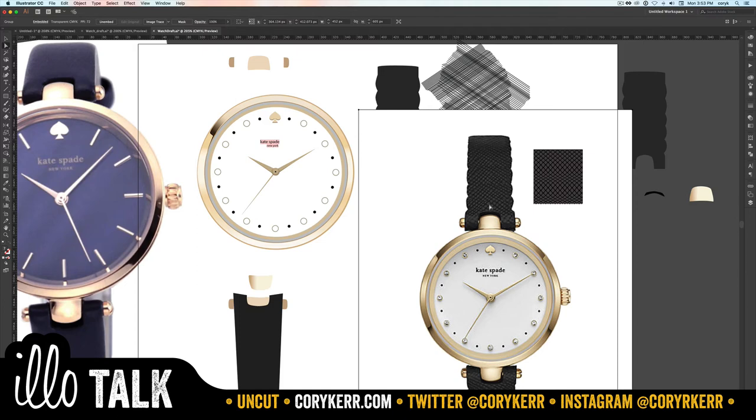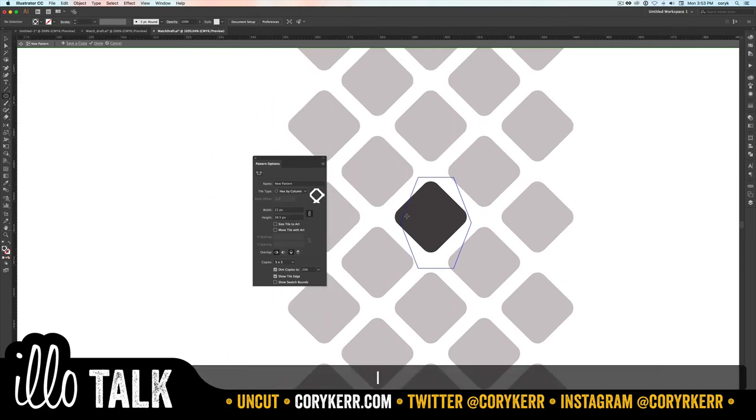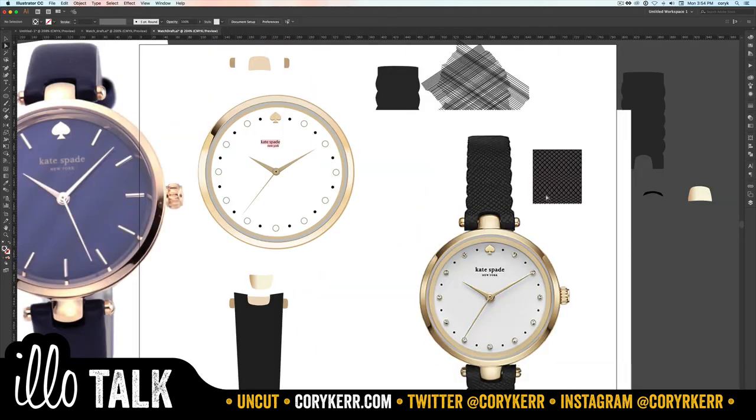I'm also seeing that since these are round they should have a little highlight. If I double-click I can go back in and add that highlight without redoing any work. I'll just add a little circle, make it a lighter color to brighten it up just a touch. That becomes part of the pattern — you don't have to rework anything. When you click Done, the warped envelope now has that little highlight, which adds quite a bit of depth.